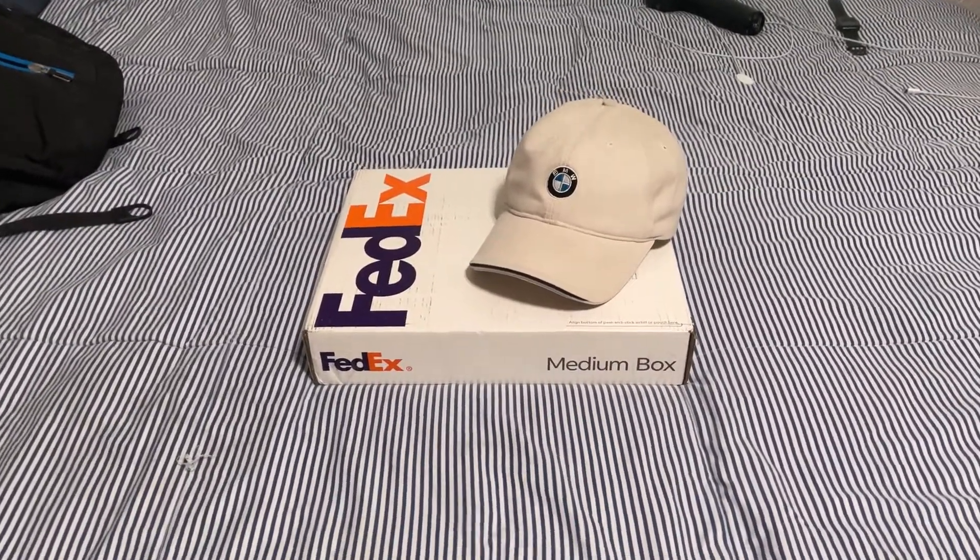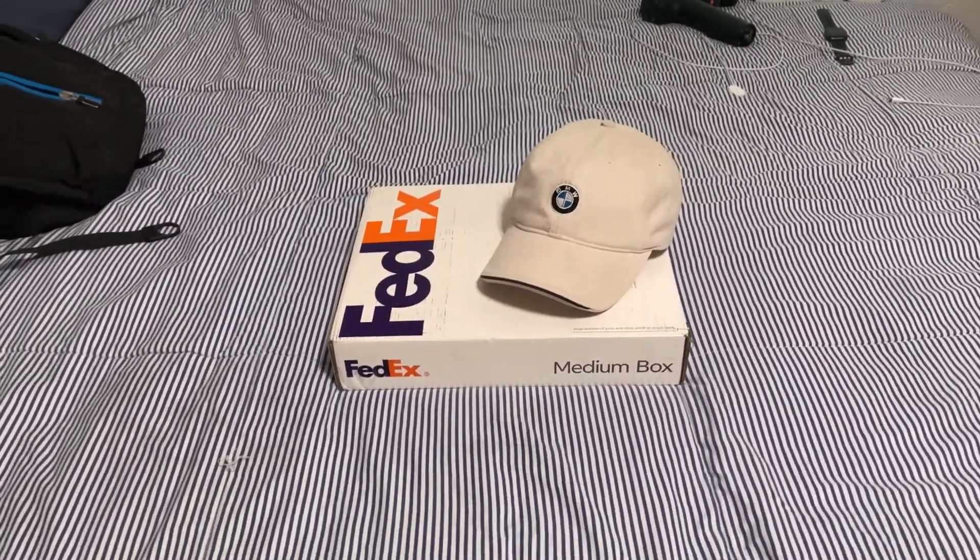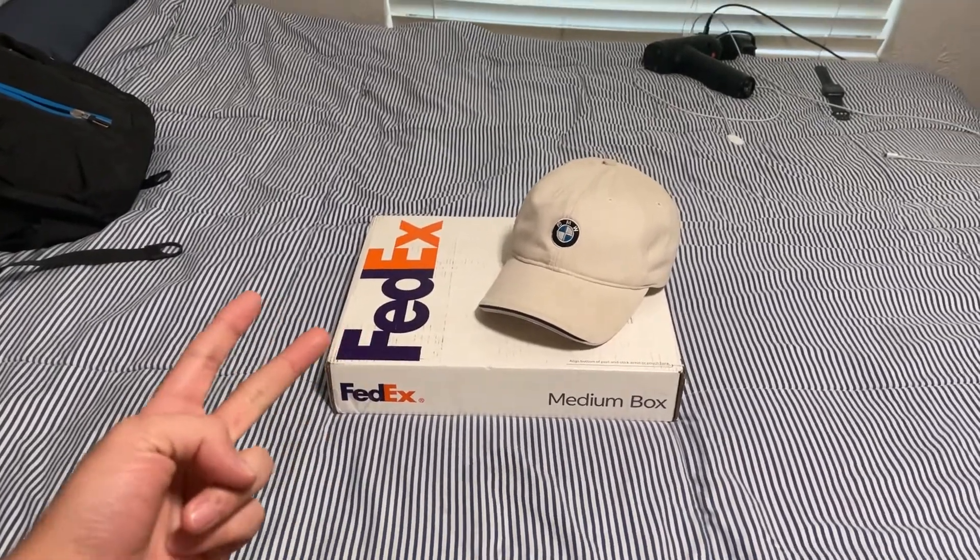Alright y'all, welcome back. So I got the Berger Motorsport wheel spacers in today — 15 for the front, 18 for the rear.